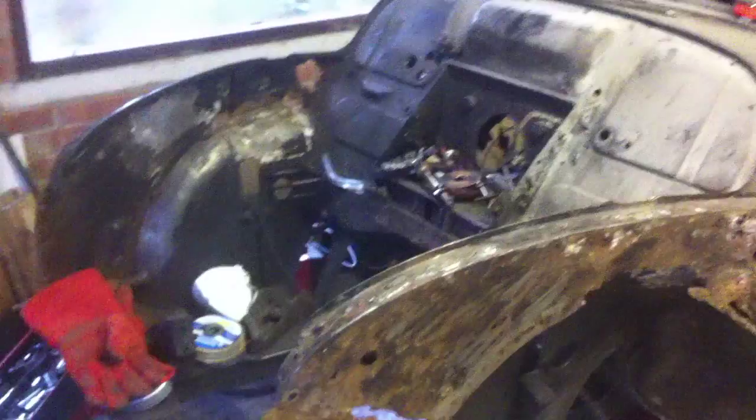Hello everyone, I'd like to welcome you all to my first video diary of the restoration of this 1954 Morris Minor split screen.